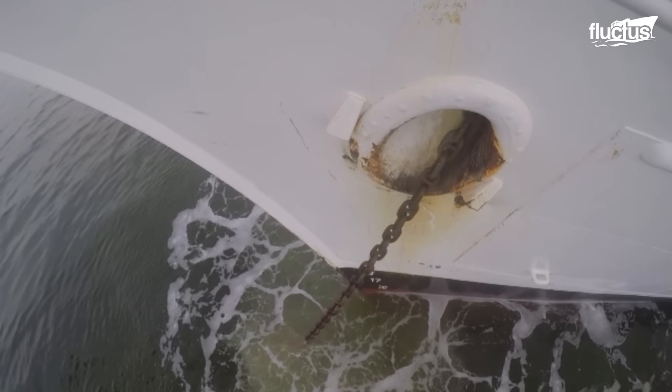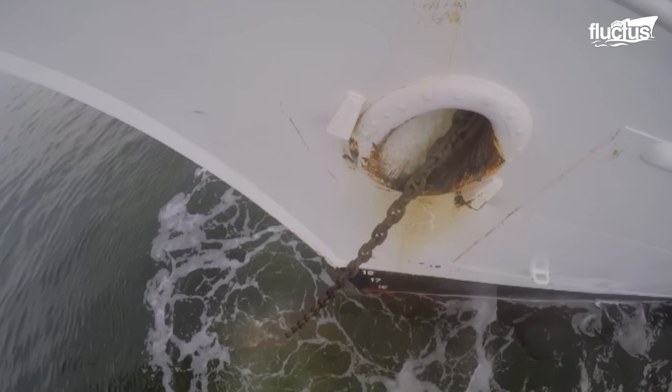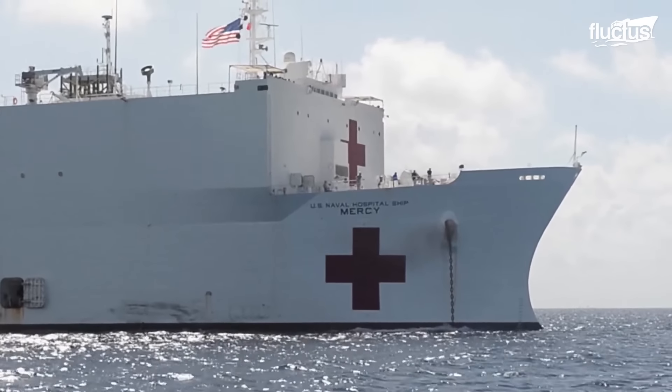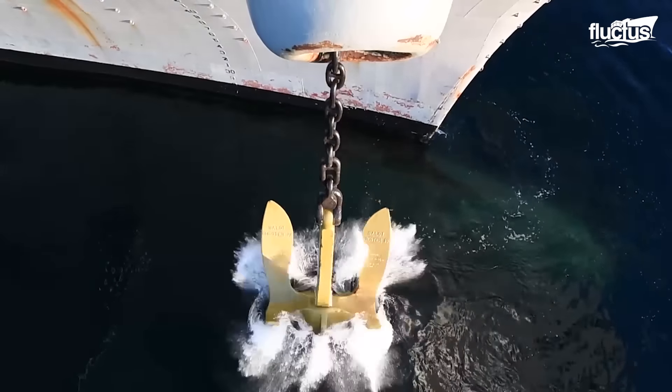Hello everyone, and welcome back to the Fluctus Channel. Anchors have been around almost as long as ships have, and for very good reason. Typically made of heavy metal, anchors are specifically designed to tether a ship to the seafloor.